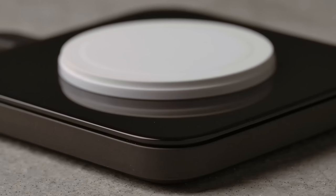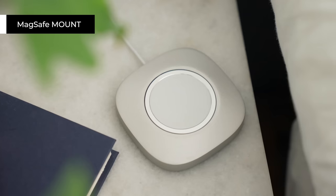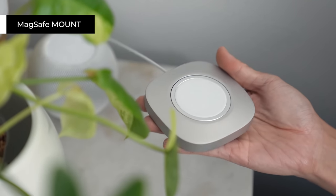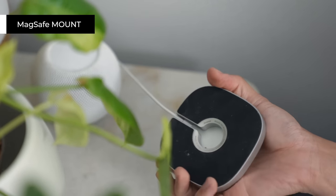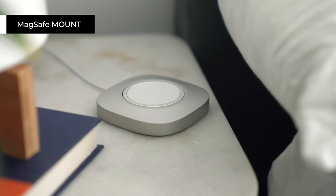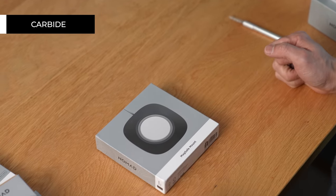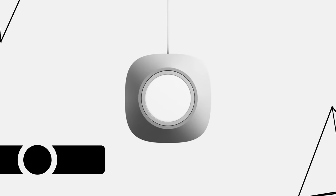Last but not least, another favorite category of mine: chargers, including a product that Nomad just released. My favorite Nomad product is actually a paperweight for my MagSafe charging puck — the one in my bedroom. It's made out of stainless steel, so it's heavy and quite pricey at just under a hundred dollars, but it looks great and most importantly it weighs down my MagSafe charging puck so when I lift up my iPhone, the puck doesn't come along with it. If the $99.95 stainless steel version is too pricey, they also have a more affordable one made out of solid zinc, which is $40 cheaper and available in carbide and silver.